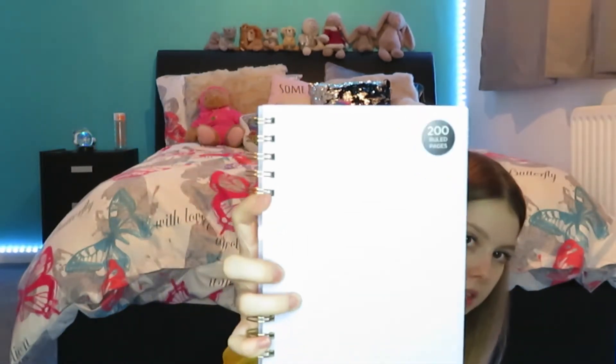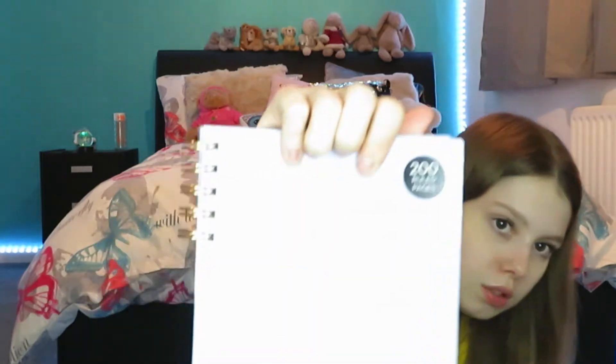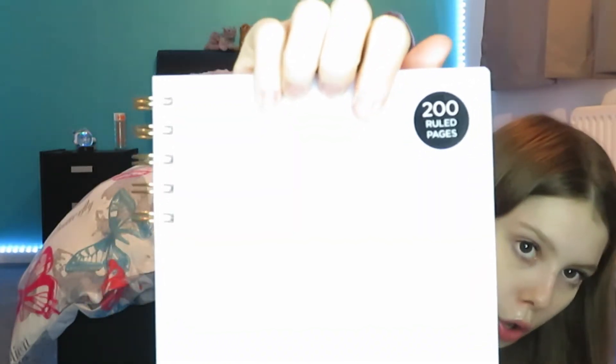The next thing I got from WH Smith was this notebook. I really, really like this notebook — I think it's just so cute and simple because it literally just says 'notebook' on it. It's quite a thick one as well. I'm not sure what I'm going to use it for yet. Let's move on to the next shop.